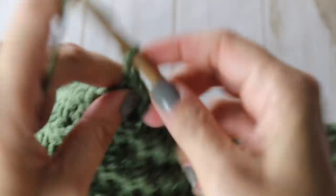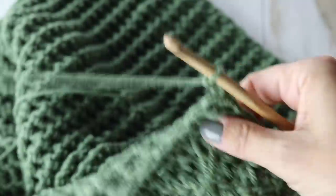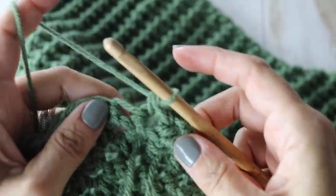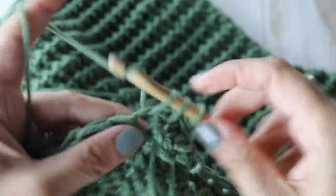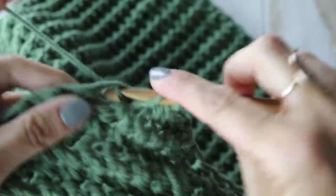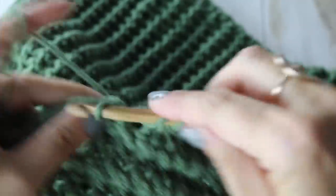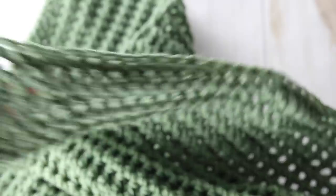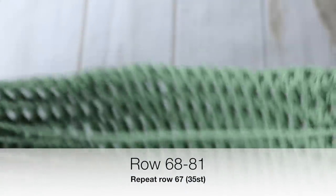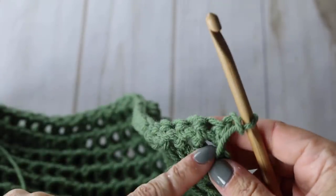Chain two, turn your work around — you're at row 66. Begin making your petit pois stitch but only work on 35 stitches, then turn around without going all the way through the 81. End row 66, chain two, turn — you'll have 35 stitches on the other side for the second front panel and 11 stitches untouched in the middle for the collar. For row 67, chain two, turn, do a row of petit pois on 35 stitches. Continue back and forth until row 81.